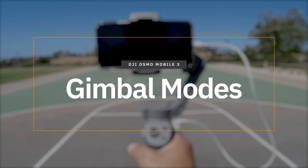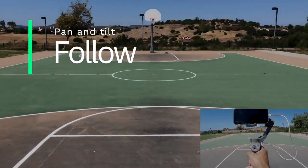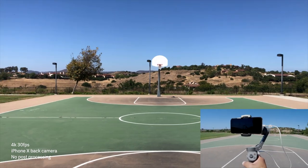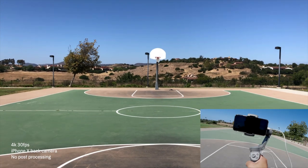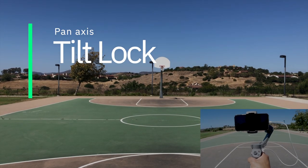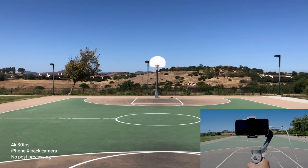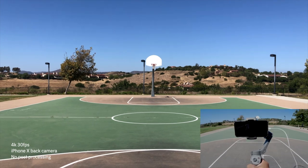Let's go through the four gimbal modes the Osmo Mobile 3 offers. The one I use most is pan and tilt follow — this lets you tilt and pan the Osmo Mobile 3, dampening and softening up the footage. It locks the roll axis so you can't go left-to-right on roll, but it does follow on pan and tilt. The next mode is tilt lock — this locks in the tilt angle, so if you lift up or down, it maintains the angle you set initially, while pan and roll still follow.